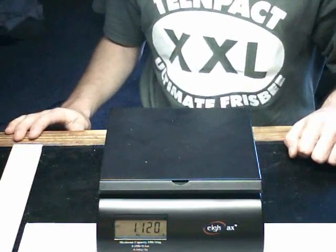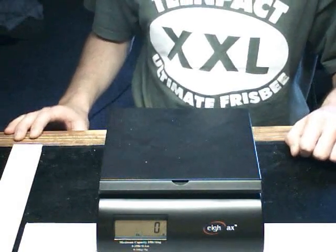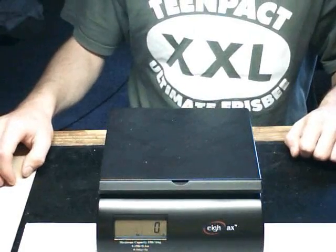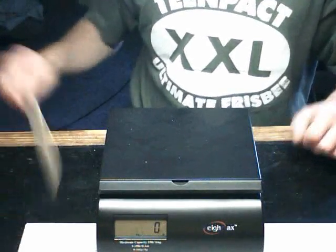That's the number you will use when you calculate the stiffness coefficient. This particular sheet of wood held 1 kilogram 120 grams. Now I can go to the internet and calculate the stiffness coefficient.